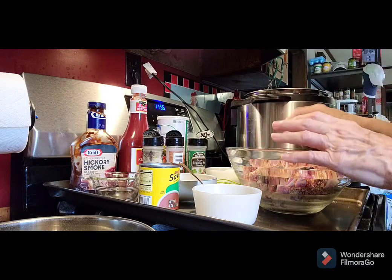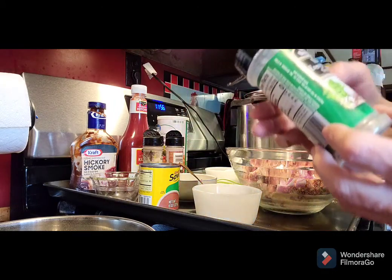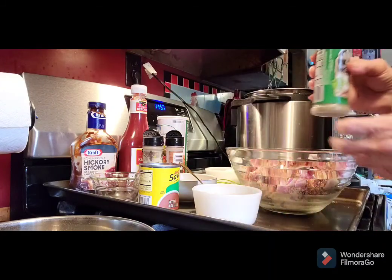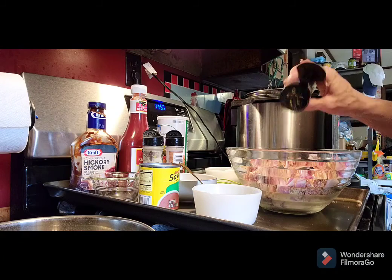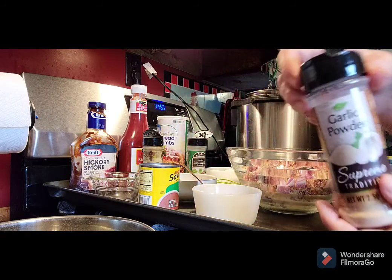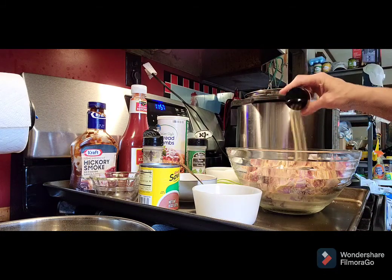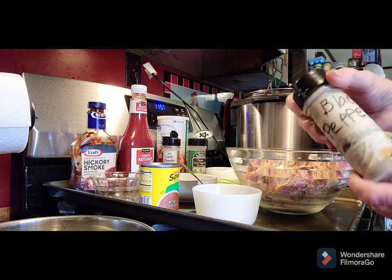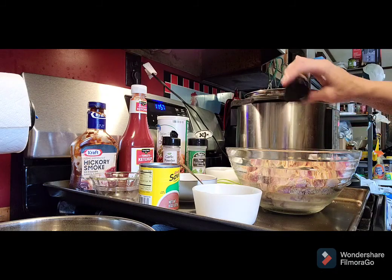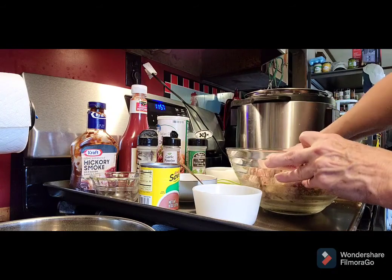Then we're gonna put in some all-purpose seasoning — Spice Supreme, it's got everything in it: garlic, the whole shebang. You don't want to put very much of this, it's very strong, just lightly. Then I'll put garlic powder in there. This is all seasoned to taste so everybody's different. Now I'm going to put some black pepper in there — this is my brown peppercorn. I'm gonna mash all that together.